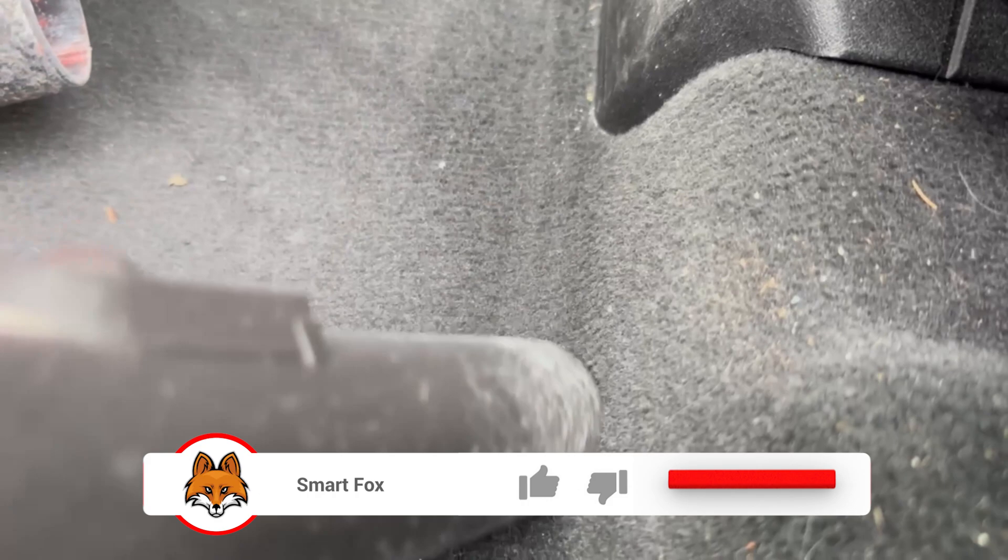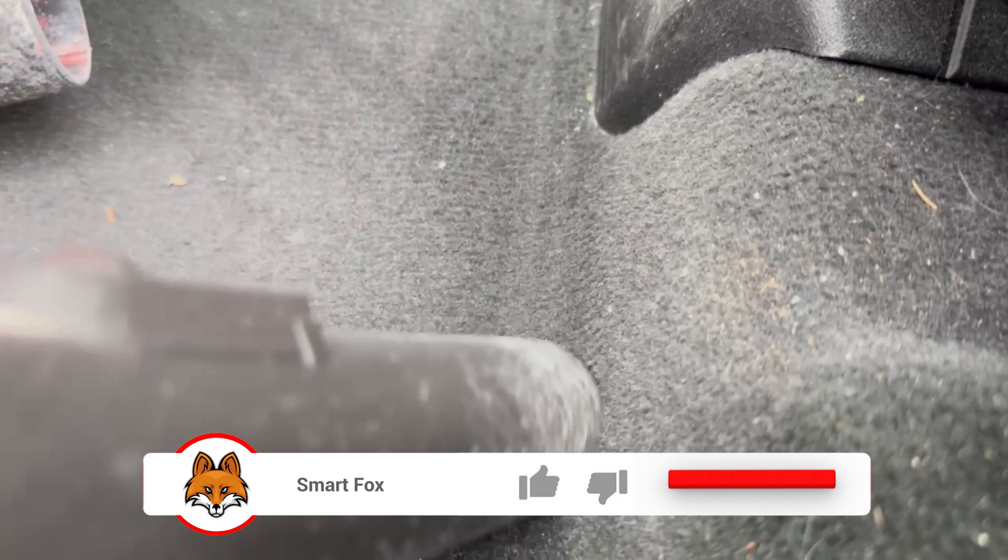Would you also like to know why you should rub your car with a potato? Then be sure to watch the video I'm linking here. You would make me really happy if you click the like button and subscribe to my channel.